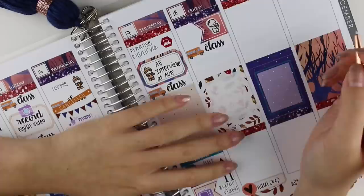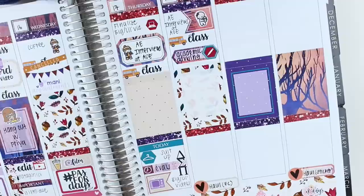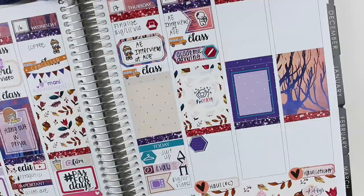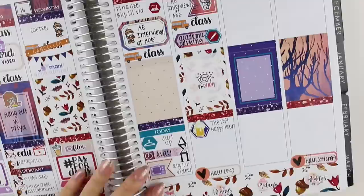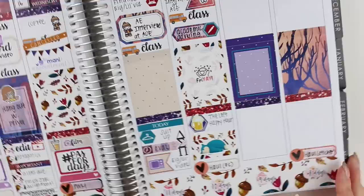Moving on to Friday, I had more pledge interviews, I had class, and then I wanted to stop by academic advising, so I used a pencil sticker for that. In the center of the full box, I put a Friday sticker because I was so excited — it had been such a long week. And then I went to Happy Hour at The Loft, which is a place on campus where you can get food and stuff. Then I stacked some washi header strips together because I slept really early that night, and I used a Snorlax sticker from Fox and Cactus, which was absolutely perfect to mark that.